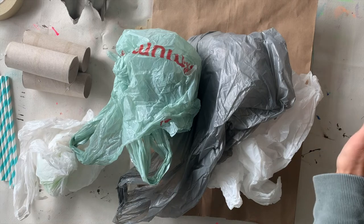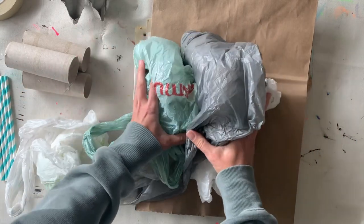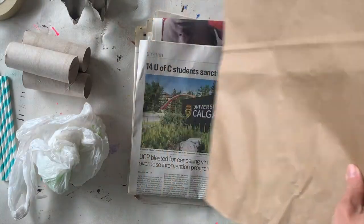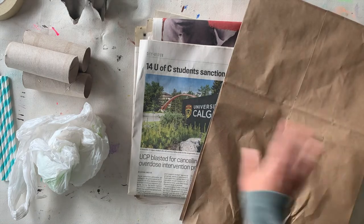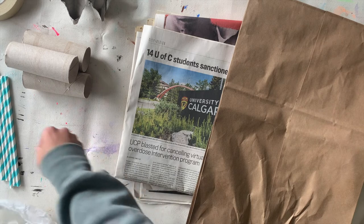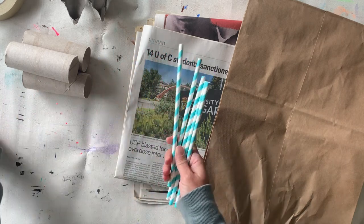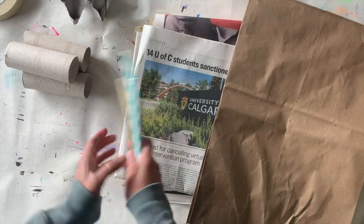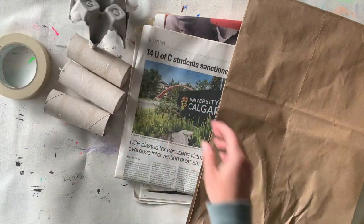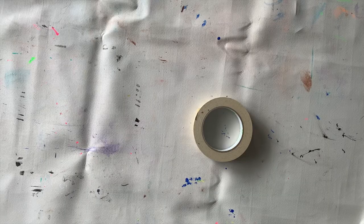First, let's have a look at some of the recycling I've grabbed for this project. I've got some plastic bags, because they can be smooshed up into balls. I have a paper bag and some newspaper — if you can find newspaper, that's great. I also grabbed some other recycling materials; I'll probably use those straws later on for the legs, and I got some cardboard tubes, egg cartons, etc.